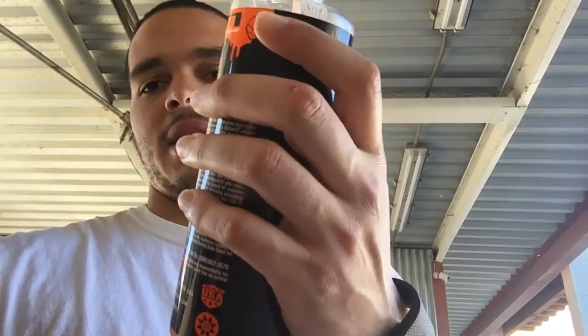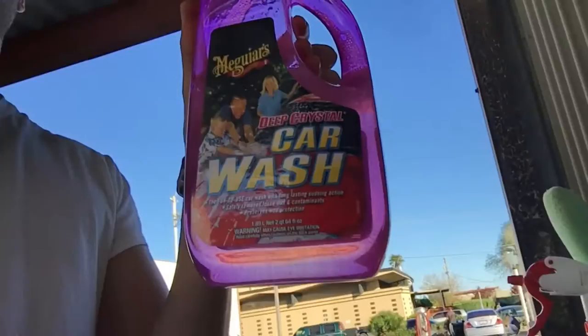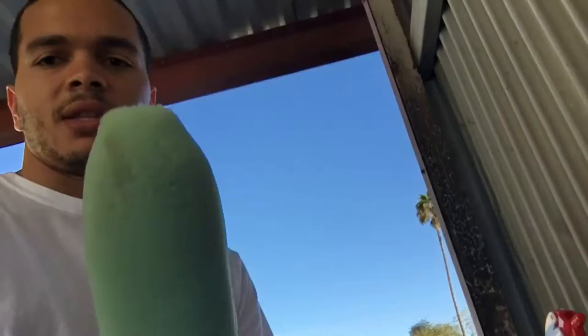Quick detail spray by Chemical Guys. This usually comes in handy if there's bird poop on my car or something that's hard to remove — I usually spray this on to remove it. Then basic Maguiars car wash, and then wheel cleaner, Grant's Garage wheel cleaner, and then basically this is the scrub I use with the wheel cleaner. I take this and basically scrub inside the wheels because these wheels collect a lot of dust.